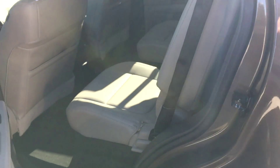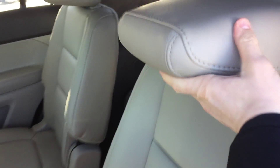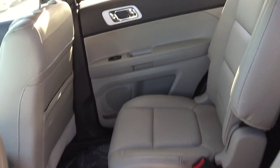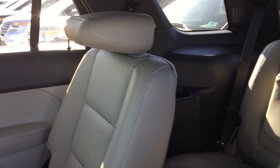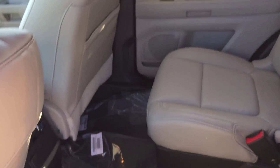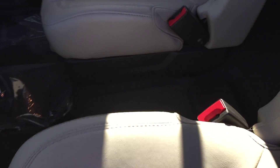Starting with the middle row, you've got bucket seats in the second row. It's equipped with BLIS and inflatable rear seat belts. In case of an impact, they inflate quickly to disperse the force along your chest. That's what the inflatable rear seat belts are for.